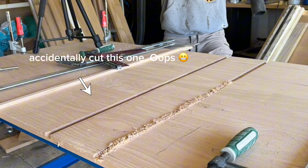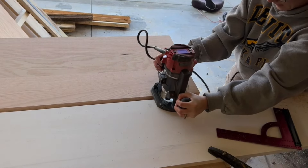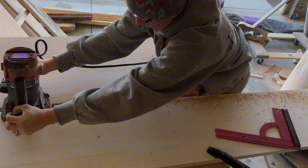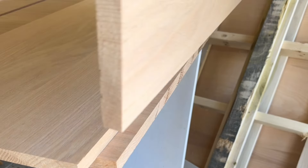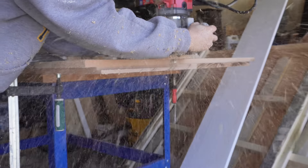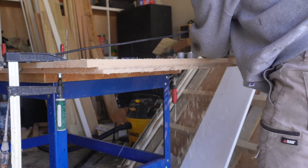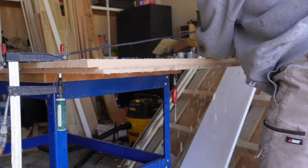I accidentally cut one a little too high, but I'm just going to fill it in by cutting a small piece of wood and gluing it in — hopefully you won't be able to see it later. Dados are grooves that are made in the center of a panel, whereas a rabbet is made on the end. So I'm making rabbets on the top and the bottom of each side panel; this way the top and the bottom shelves can fit right into them and I don't have to worry about squaring everything up when I go to glue it up — I just glue it, clamp it, and then I'm done.